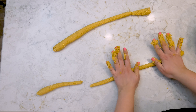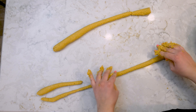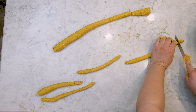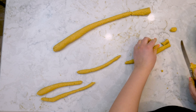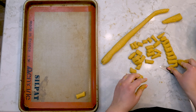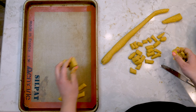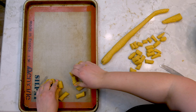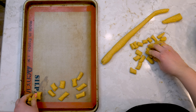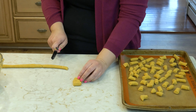Roll the dough out into a half-inch thick rope, then cut the rope into three-quarter-inch long pieces. Place those pieces on a parchment-paper- or silicone-lined baking sheet, and continue this process for all of your dough.